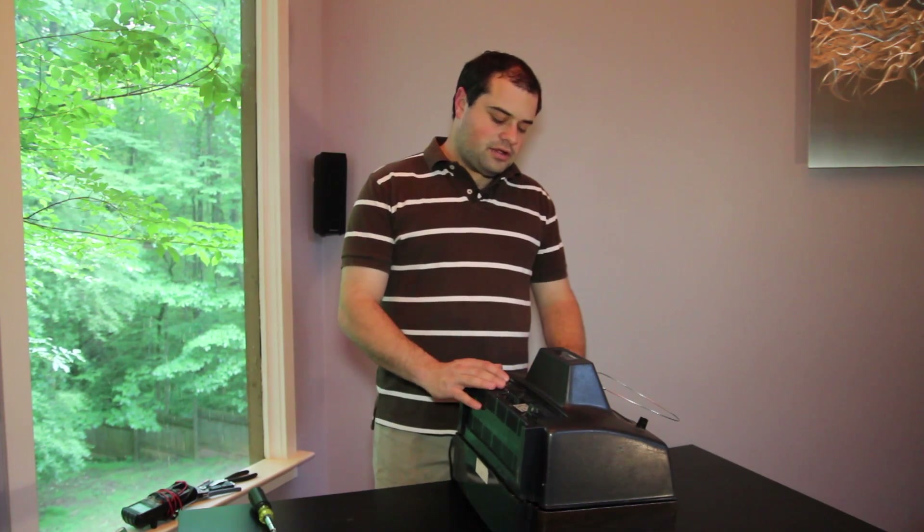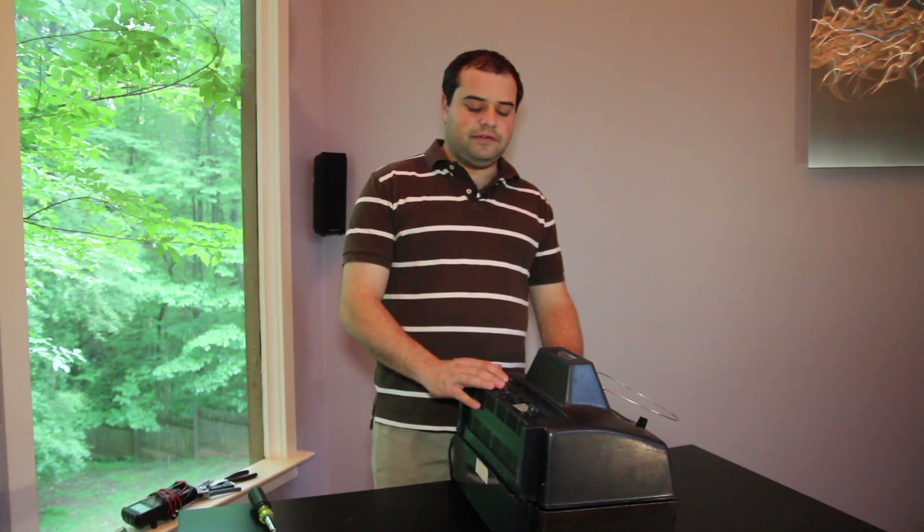Hi, I'm Adam with We Light Up The Night and today we're going to talk about how to troubleshoot a tube television set. I have here in front of me a slightly older style tube TV.